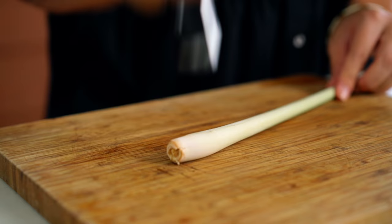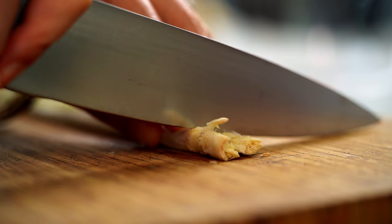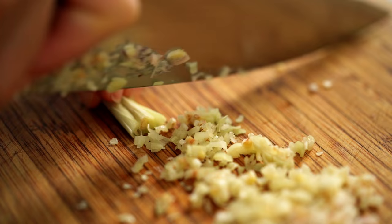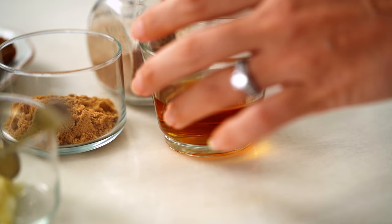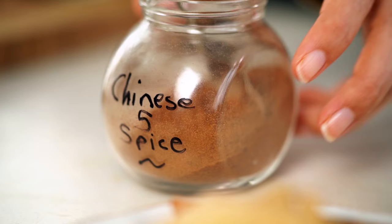I just need some lemongrass — obviously not your usual suspect for a beef stew. To break it up, I just want to hit this with the back of my knife. I always like to peel off these outer layers; they can be really quite firm, a bit hard and tough. Slice off the end. Now we're in the really soft part of the lemongrass, and I'm just going to finely slice that. To that, I'm going to add some fish sauce,